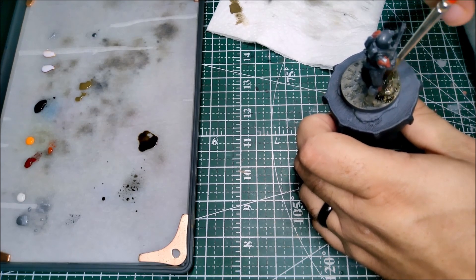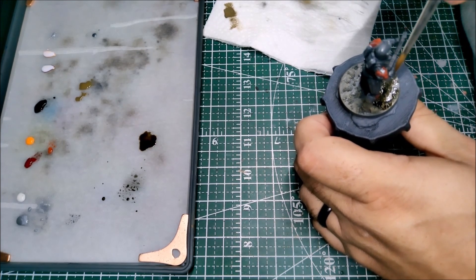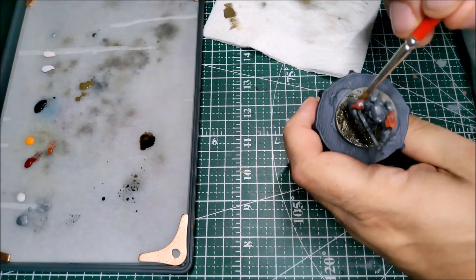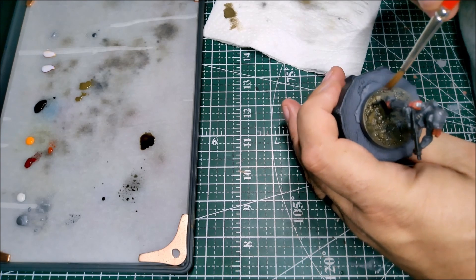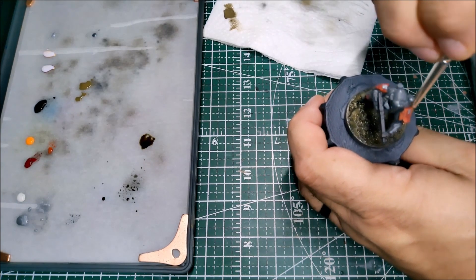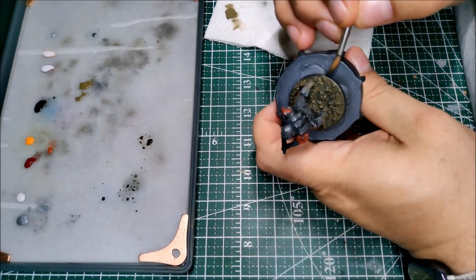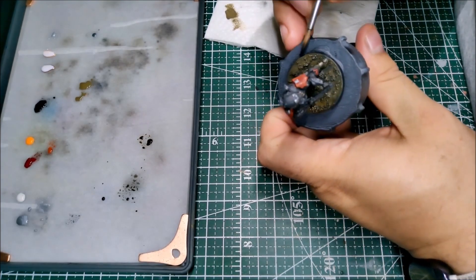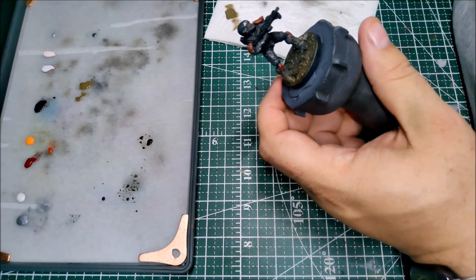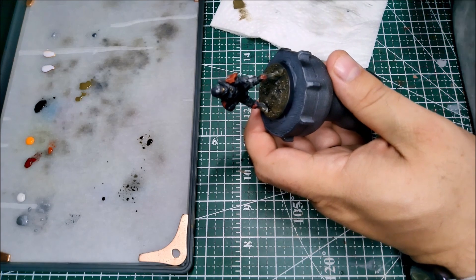I forgot to record putting the tufts on, but prior to that I did take some Army Painter Strong Tone — which is a brown wash — pretty thick from the pot, not thinned a lot, and just put it on the ground. I went back and did this to my Zvezda as well. It just seeps through that texture paste and makes it look a little more interesting rather than a flat gray surface. And as always, we're going to put our black rim on. I did put tufts on, but forgot to hit record — you'll see them in the final photos.